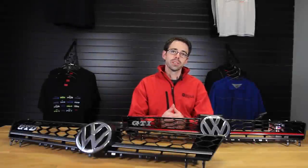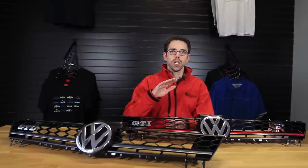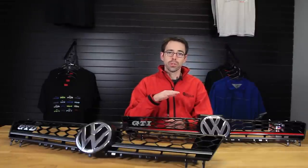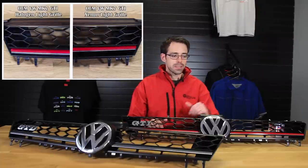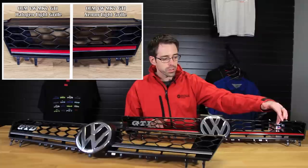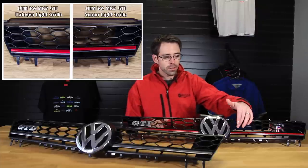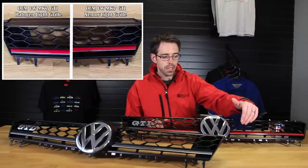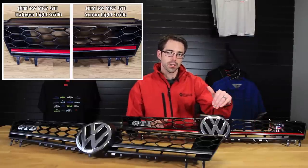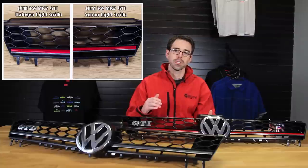Here we have two grills we're going to be discussing today. We have a GTD grill that we're going to be installing on our vehicle, and then behind it we have the U.S. spec lighting package grill for cars with xenon headlights. The main difference between a xenon headlight grill and a halogen headlight grill is the height of the stripe that runs across the front of the grill. On a xenon headlight car there's a red stripe in the headlight itself, so this stripe will follow all the way through. If you have a halogen one in a xenon car it won't line up correctly. That's true for both the OEM xenon headlights and the Helix headlights — both are going to need a grill swap for everything to line up properly.